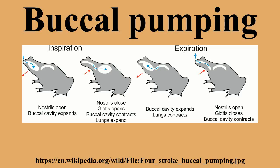To deflate the lungs, the process is reversed. Two-stroke pumping.